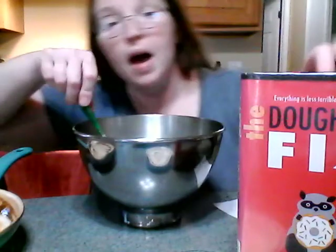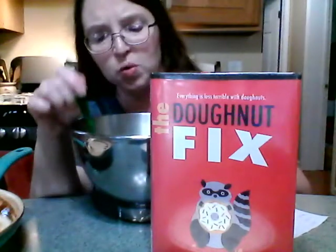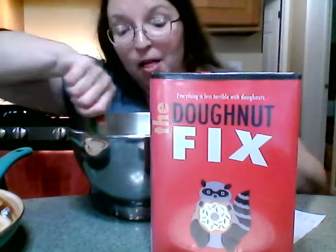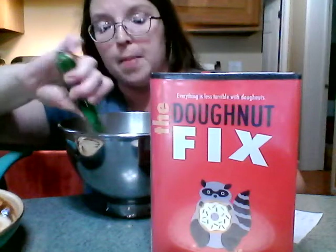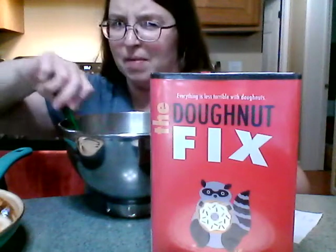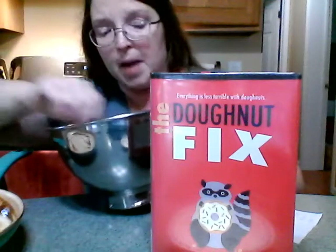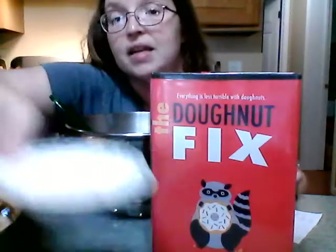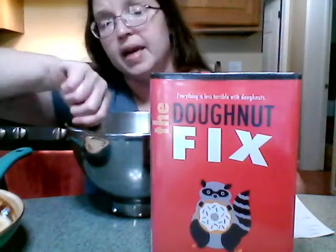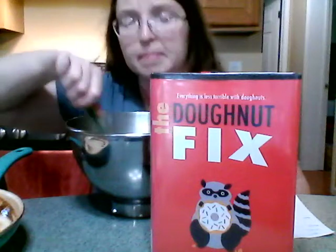I got this recipe out of 'The Donut Fix' — this book was so good, I think I read it in two days. It might be for ages 8 to 12, and I'm definitely not too old for it. The lava cakes — this recipe is how the main character earned the secret donut recipe from the owner of the general store. One more ingredient: it's only two tablespoons of flour. It doesn't seem like a lot — I suspect that might be the secret of the lava. We'll see!